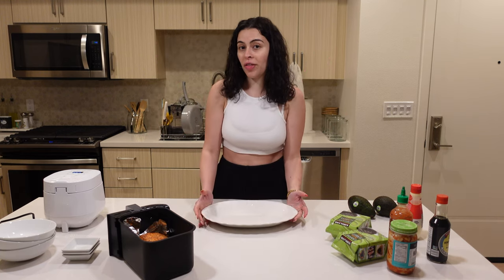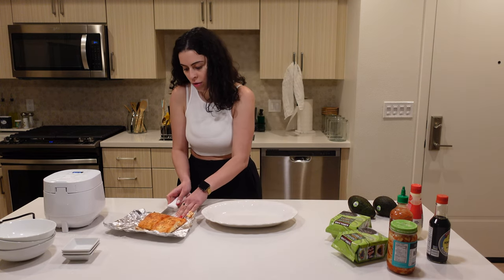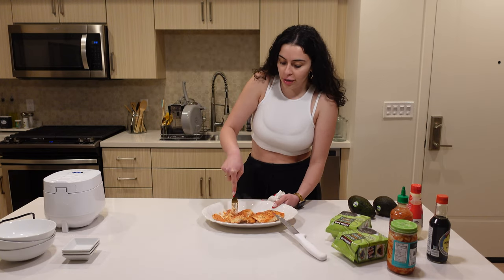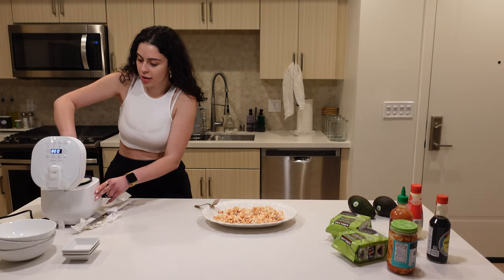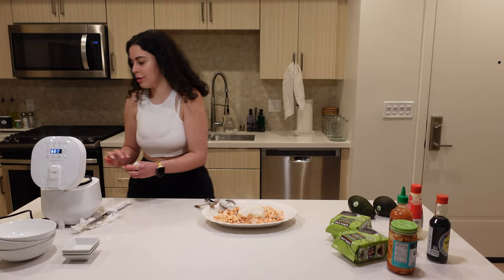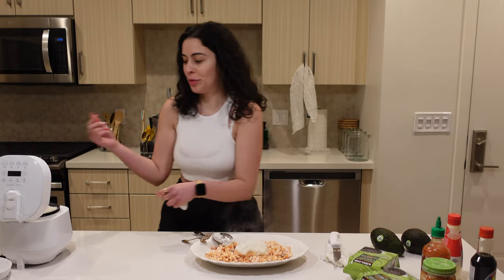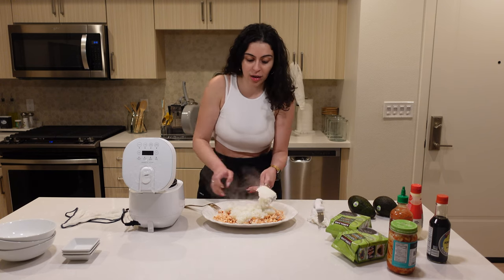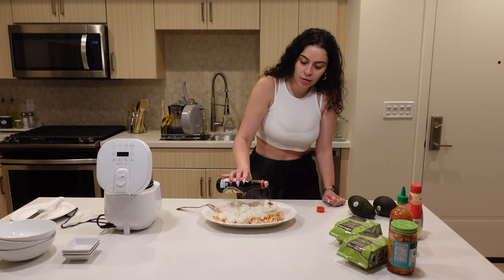I'm going to peel the skin off — there's two — and mush it together. I don't know if 'mush' was the right word, but you know what I mean. Then we add the sushi rice. The smart thing to do would be to put this closer, but sometimes we just don't think. You kind of just want to do an even ratio of the sushi rice and the salmon. I did a lot of rice — what was I thinking? And then we eyeball the soy sauce.